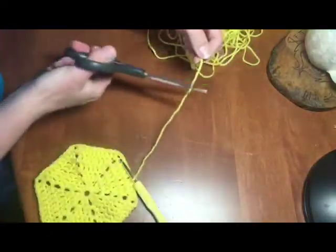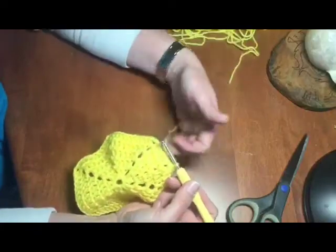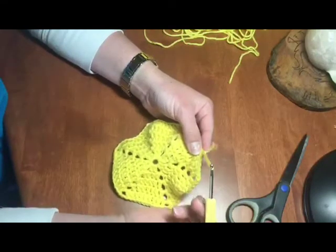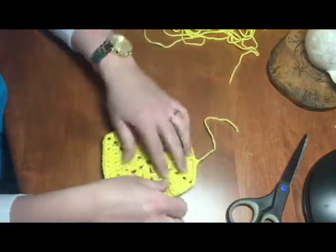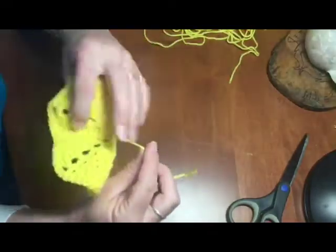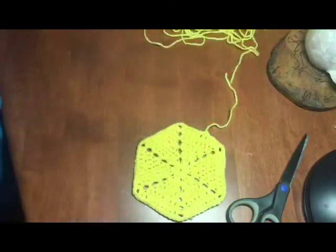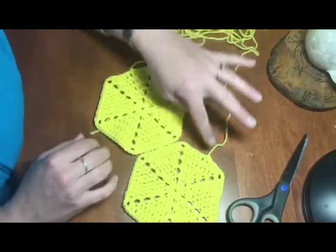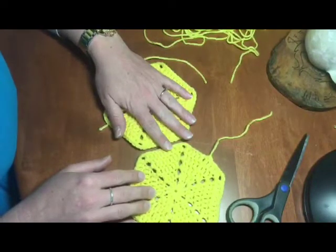Slip stitch to join, then cut off a good tail — about five inches or so. With this tail, I'm going to do a single chain but instead of stopping, I pull all the way through and tighten it down. If your magic ring loosened up, give the tail a quick yank again to tighten it. Once I get enough hexagon shapes done, I'll go through and weave in all my loose ends before stitching them all together.